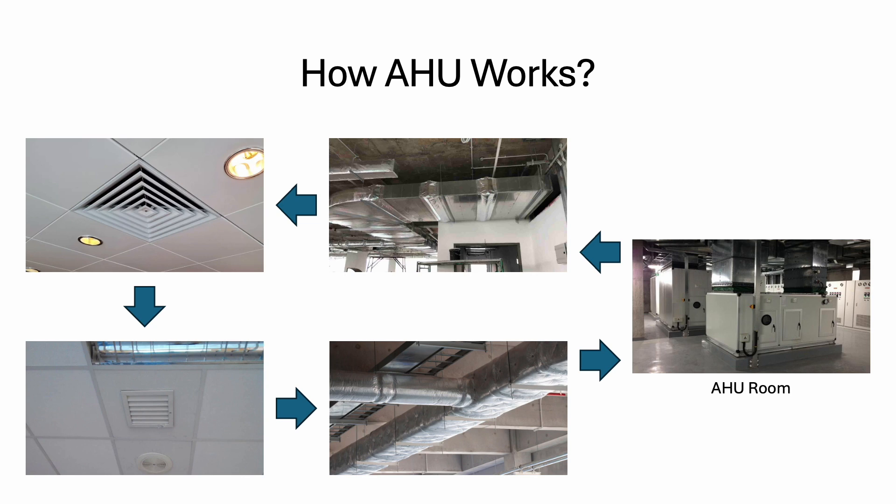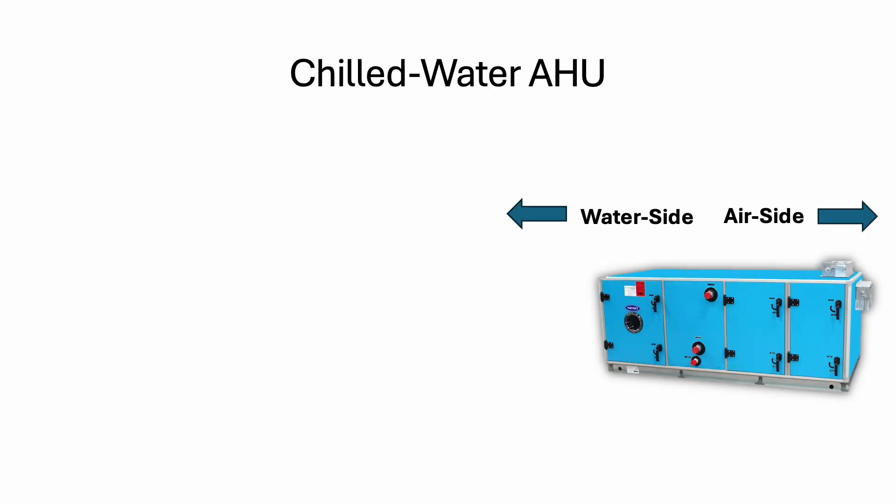A lot of times in commercial buildings, the building is enclosed, so we need to bring in outside air for ventilation and also for breathing. If you are using AHU, we will just introduce the fresh air directly to the AHU. The fresh air will mix with the return air and together they will supply to the space. All this supply air and return air — we call it the air side.